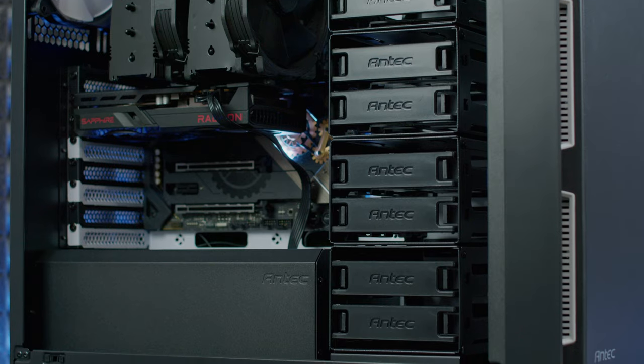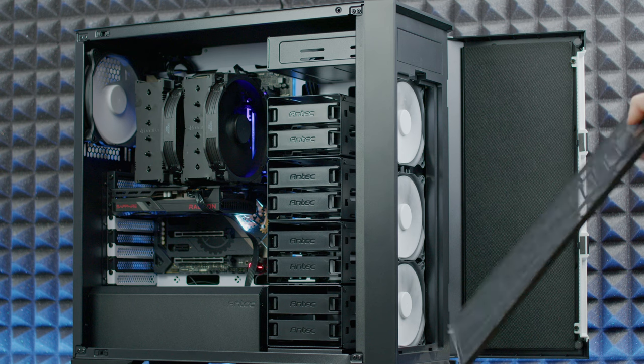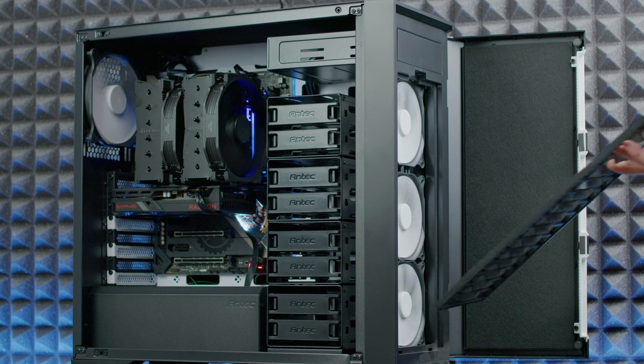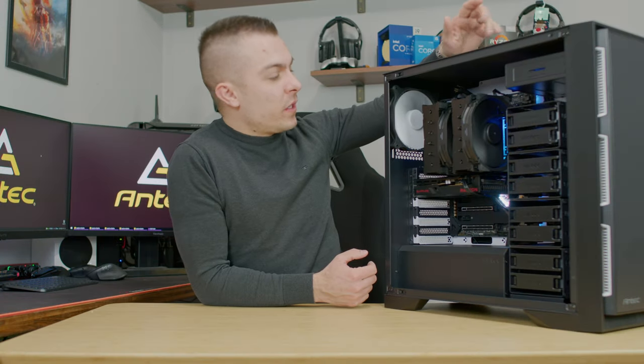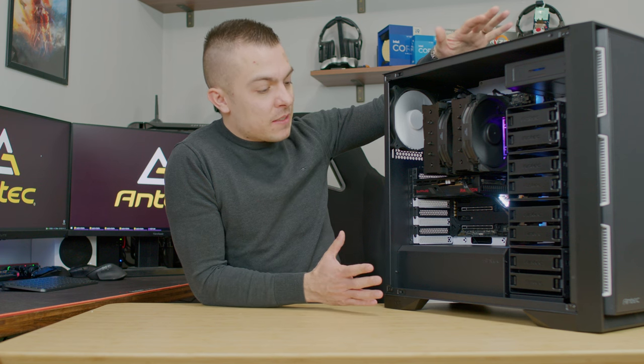You get three 120mm fans on the front and one 140mm at the back. They're all connected to a DC connector with two Molex connectors. On top of the case, you have a fan speed controller with low speed, high speed, and a pause option. If you want extra speed, just push the third position on the switch.